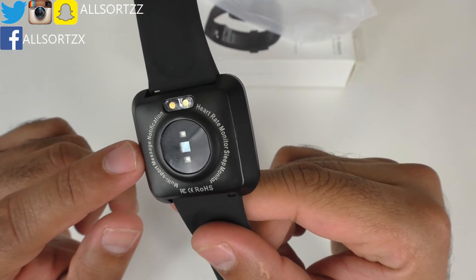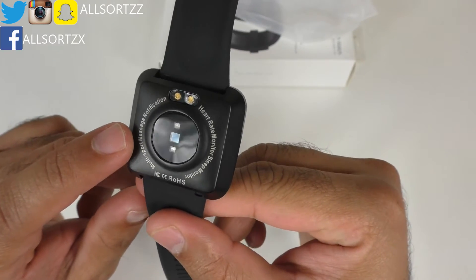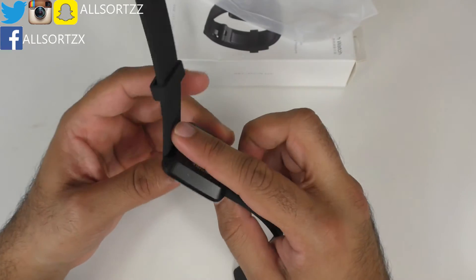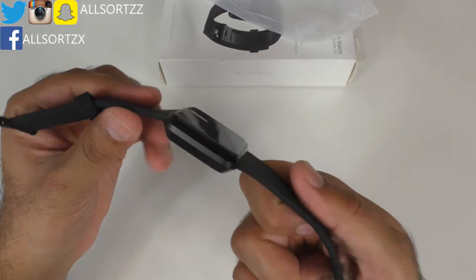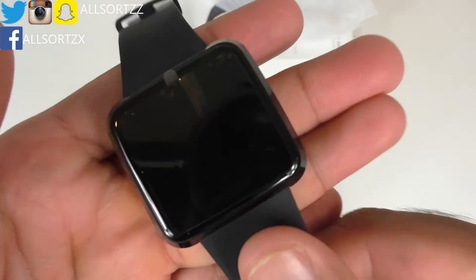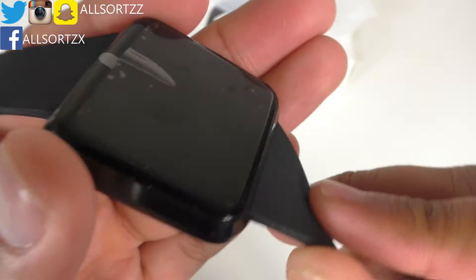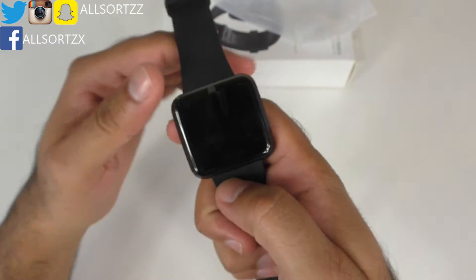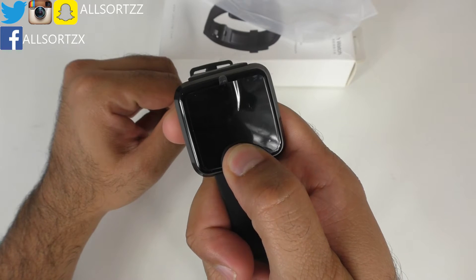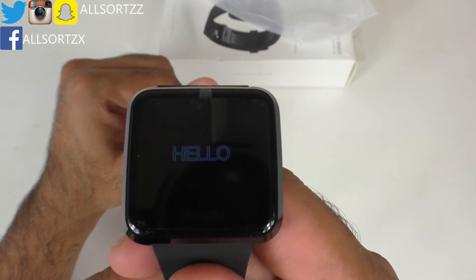There are sensors for heart rate monitoring, blood pressure monitoring, and sleep monitoring, plus multi-sport and message notifications — so you can get notifications when connected to your phone. To switch it on, look at the bottom where it says Jakcom. Just hold that button and it will switch on — it vibrates and says hello.